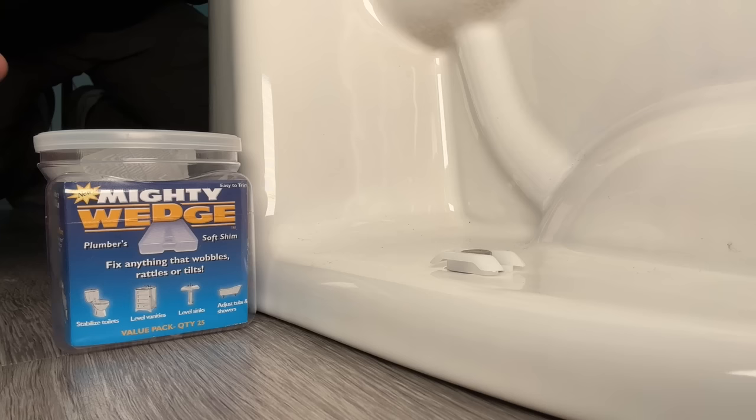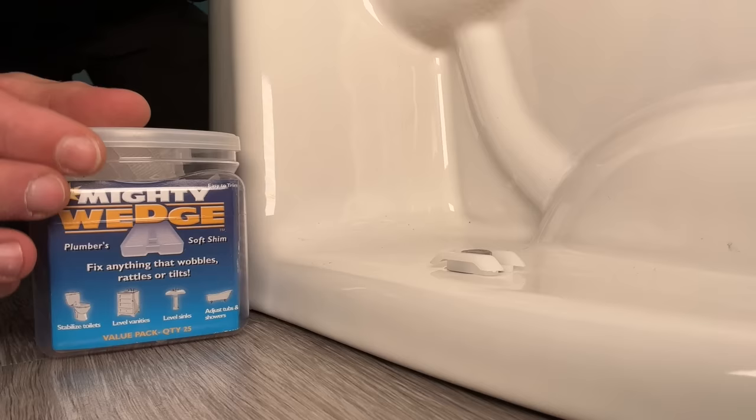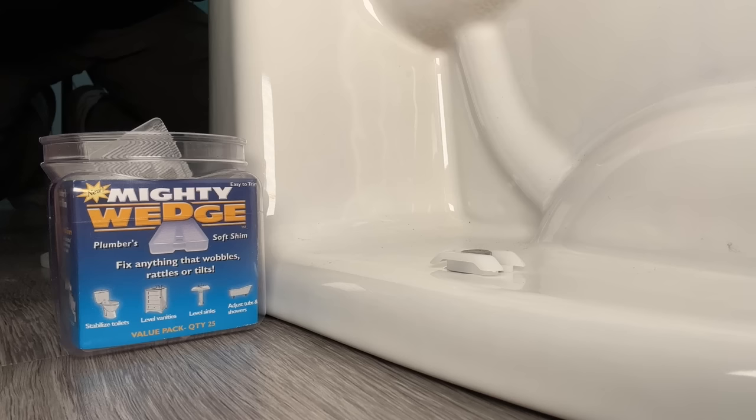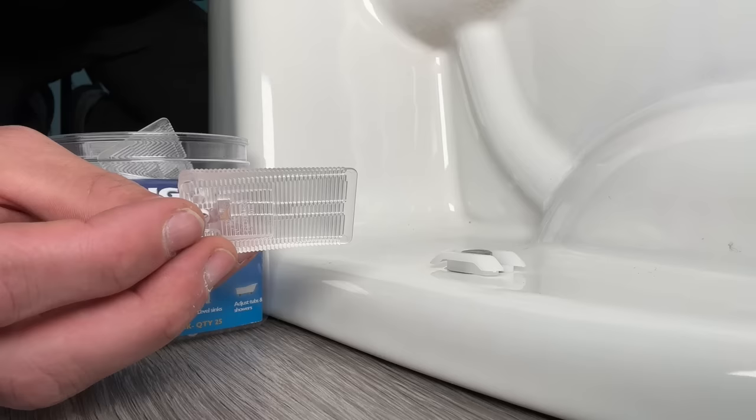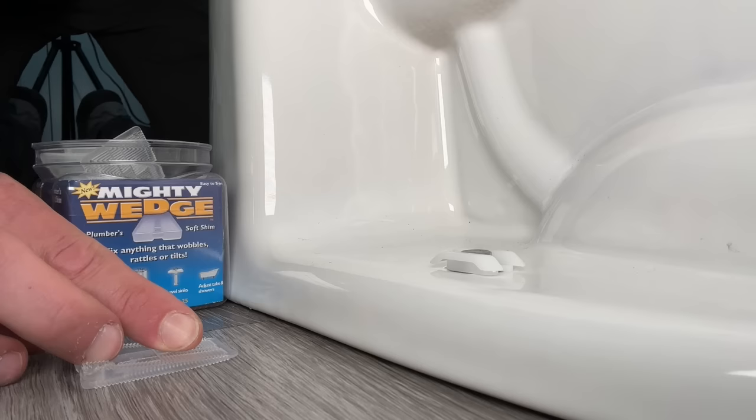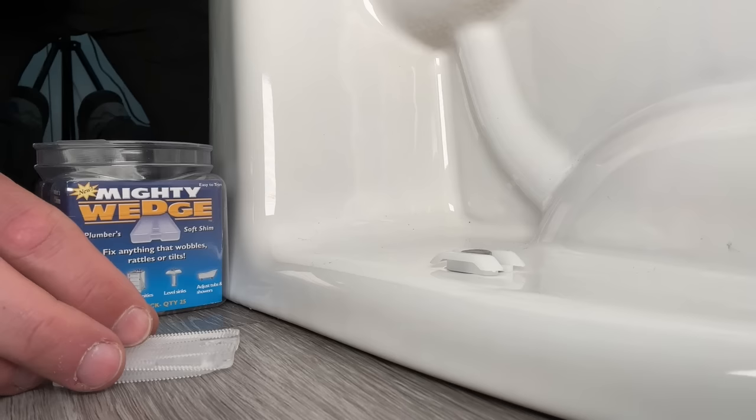Once you have both sides loosened, here are the shims we're going to use. These are called Mighty Wedge — there are also Wobble Wedges and a few different names — but basically you're looking for a soft shim design that has teeth. The teeth do two things: the soft design with teeth grips the floor better, and if you have a larger gap requiring two shims, they'll stack and lock together much better.